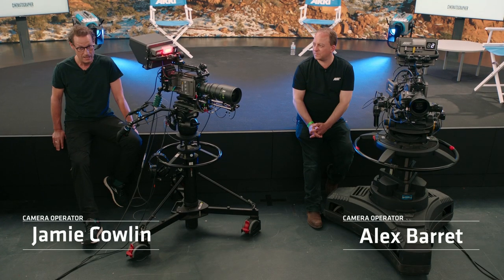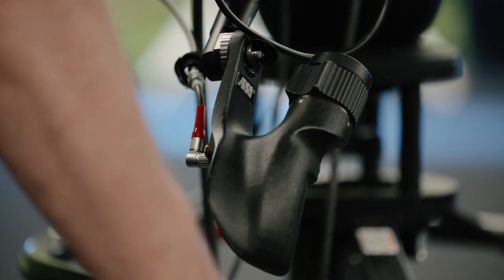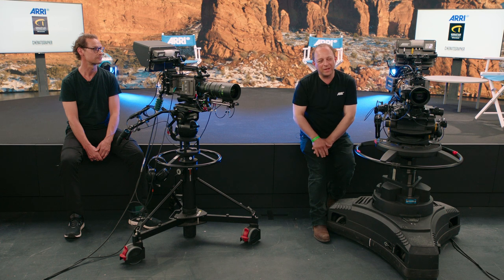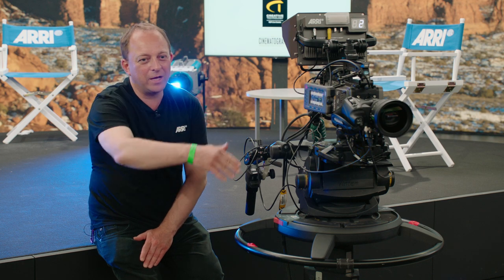We're using cameras that we don't usually use. The pictures from these cameras are fantastic and lovely to see. There's a bit of a learning curve for us as well with the new kit. Using the Master Grip was a new thing for me — it just feels really perfect. In your hand it feels great. The menu systems on the control panel are very user-friendly, the language is good, and the way the menus are set up is very logical.